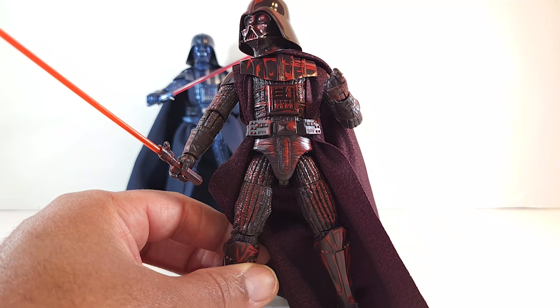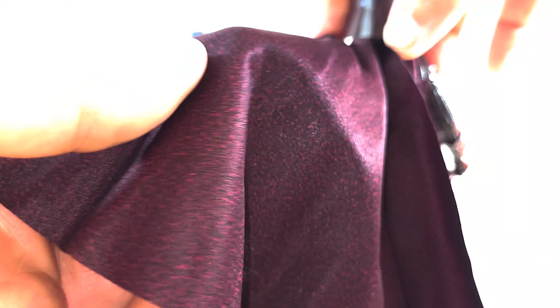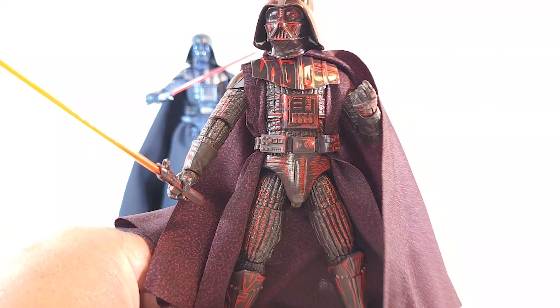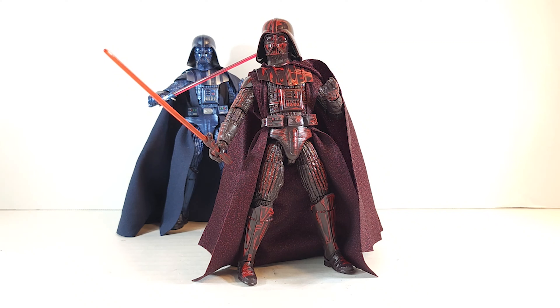This is absolutely gorgeous, man. The cape has like a red and black — I don't want to say blood splatter, but like a tiny polka dot pattern on there. It just looks really good. When I pre-ordered this I thought it looked cool, but now that I have it in hand I think it is awesome, man. I don't know if I'm putting it on my regular shelf or what I'm going to do with it, but he looks spectacular.